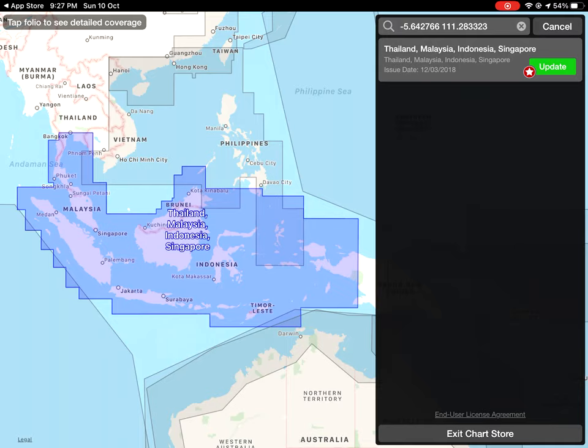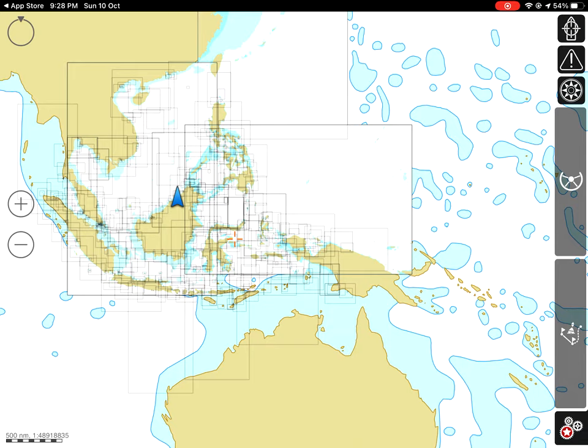On a regular basis, if there are chart corrections — like a new wreck or new navigation hazards — they will send you an update. Just click 'update' and you'll have the latest hazard information on the chart. I've already bought the chart, so let's exit the chart store and move on to how to create a route before you depart from your fishing base.